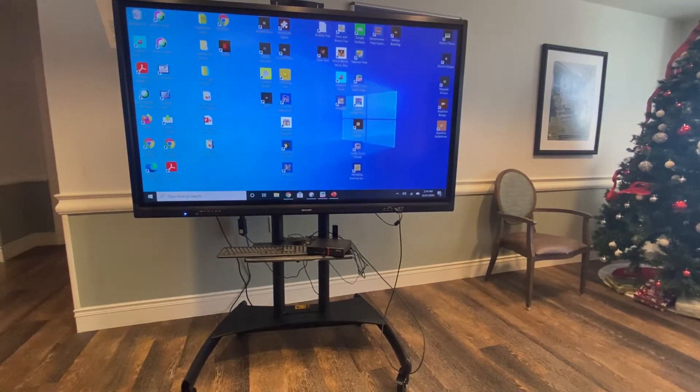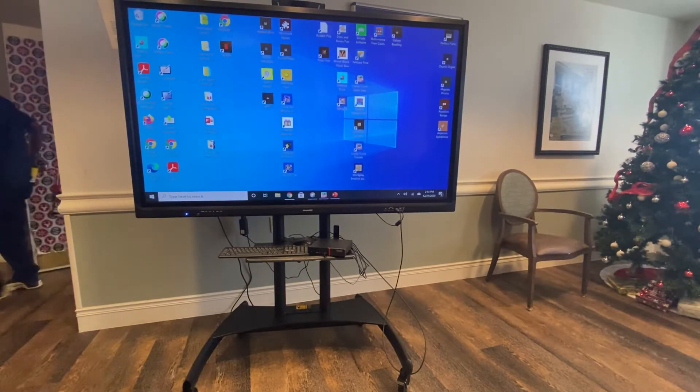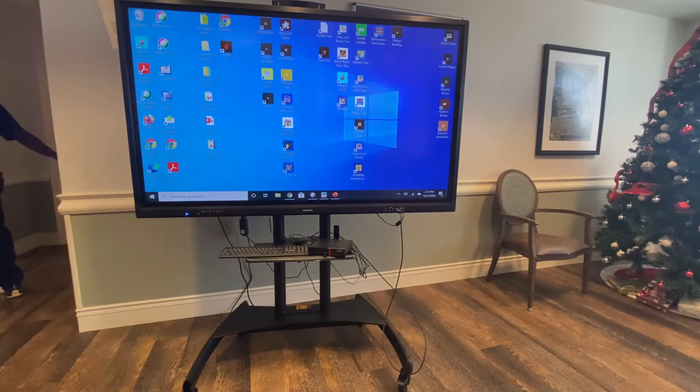I'm going to show you how to get the setup ready for your Sharp Equus interactive board and show you some basic operations. This first section is just going to be plugging in the cables and how everything kind of connects.